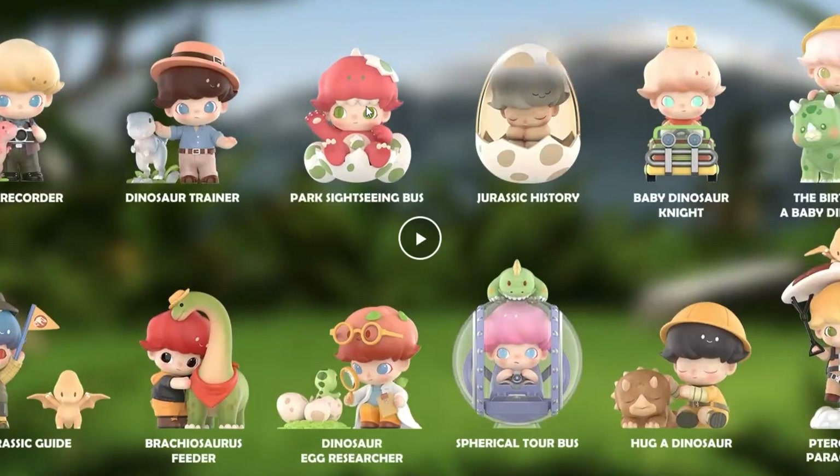So those are all the normal ones, plus one super rare bonus one at less than one percent chance. My favorites are probably: the brachiosaurus hugger, the egg researcher, maybe the gyrosphere attack, and the one in the car — I just love the car. But out of 12, I have a low chance of getting my favorites, so I probably won't spend 25 dollars on that risk.